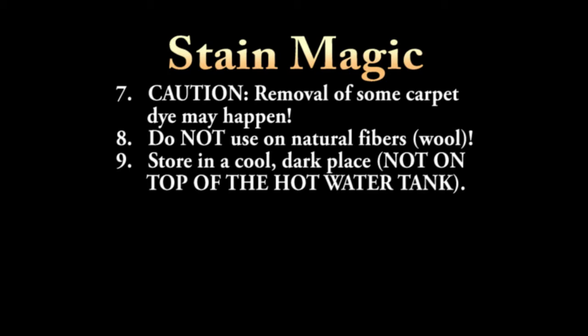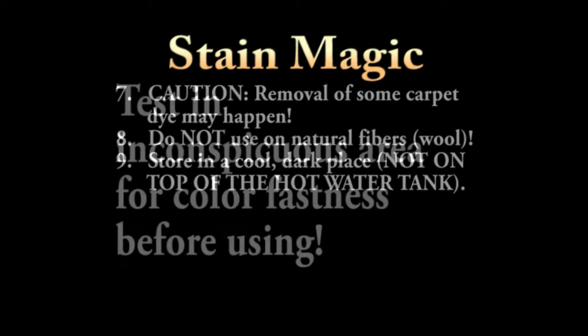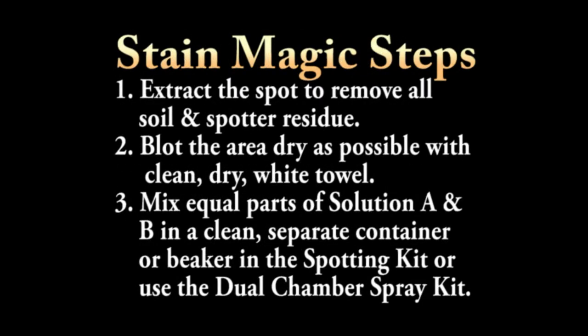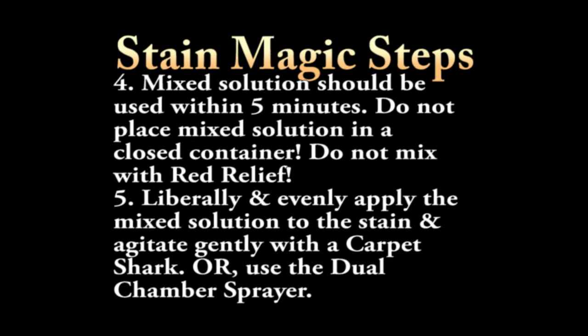Stain Magic, as well as that 40-volume peroxide, they're unstable. So don't store your Stain Magic on top of the hot water tank, because heat will just speed up its degradation. Now, we say this for liability: if you screw up a carpet, it's not our fault — you're supposed to always check in an inconspicuous area for colorfastness before using. Well, that's absurd, because are you going to do all of that and then do the spot? You just take your chances. Extract the spot, get it dry, equal parts of A and B, or use the dual chamber. This is the key — that mixed solution should be used within about five minutes. Don't ever mix it with red relief; apply it liberally.